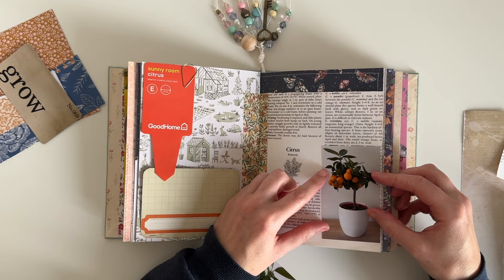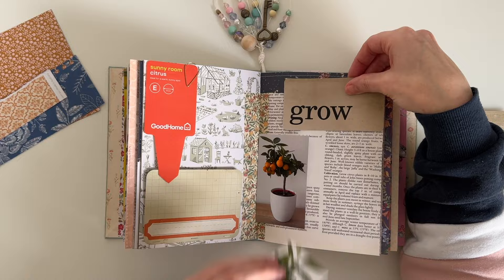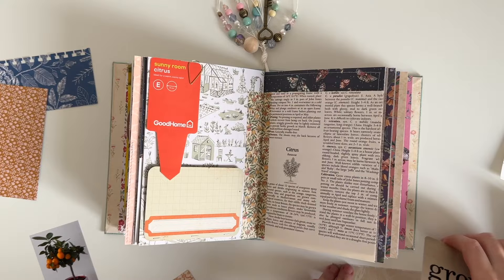I did trim this photo down a little bit because it was taking up too much of the page, and I'm just having a little play seeing if I want to use it as a pocket tuck spot or whether I want to just stick it straight down — but I was undecided.